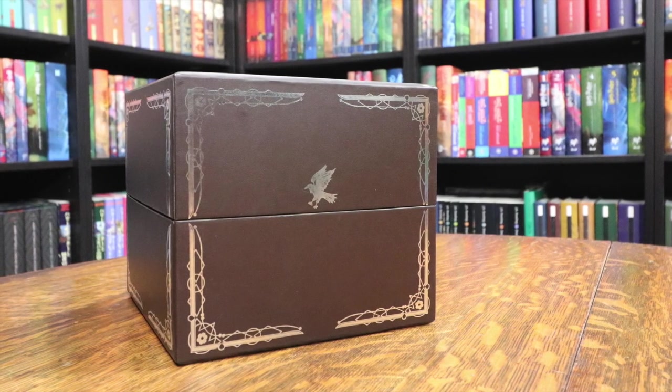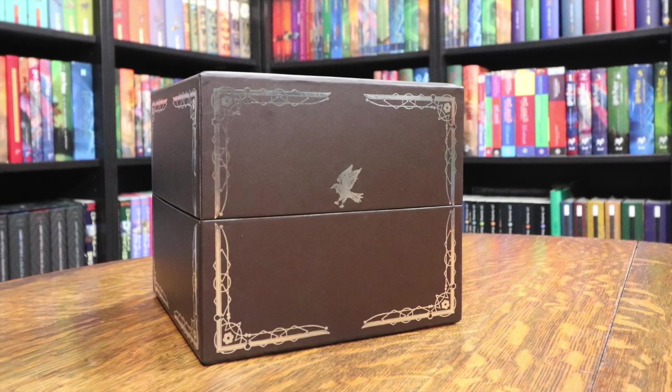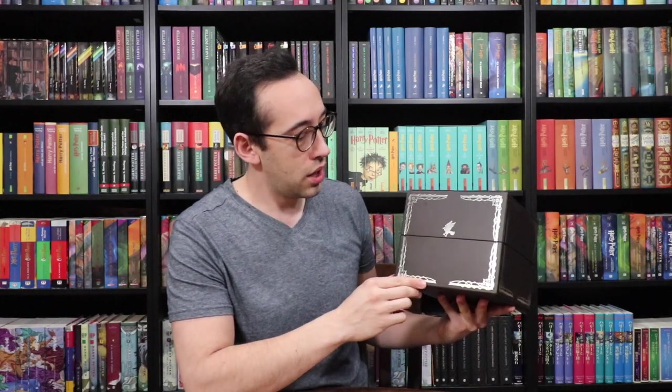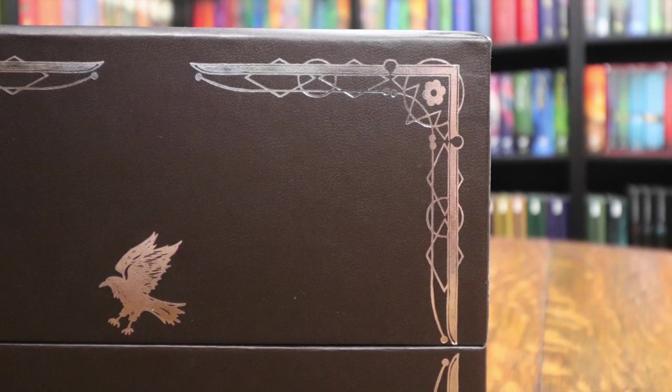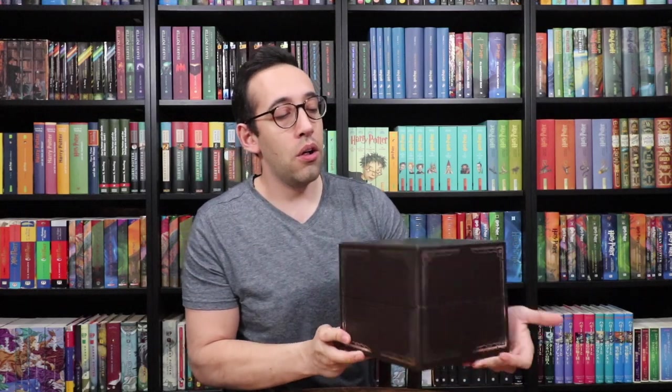This is the box that the Noble Collection replica comes in. Unfortunately, the animal they've chosen to put on the box is a raven, but the rest of the box is really nice. It's a dark brown color with silver foiled detailing on the corners, little flowers and some swirls. That design and detail is on all four sides as well as the top of the box. The bottom just has some trademark information, so it's a great storage display box for your diadem.